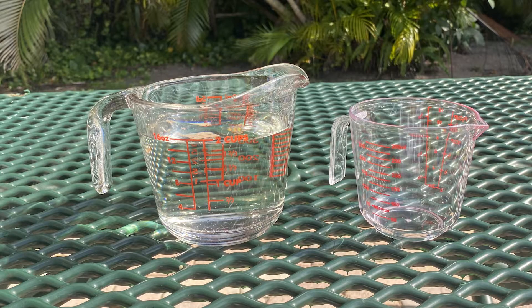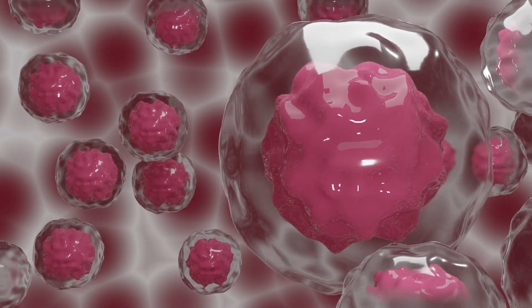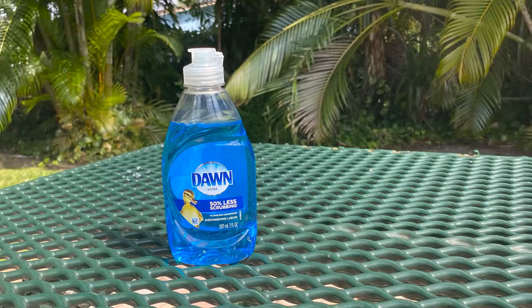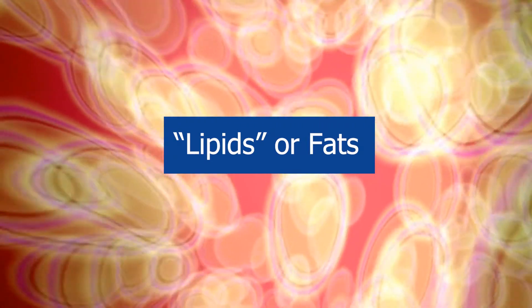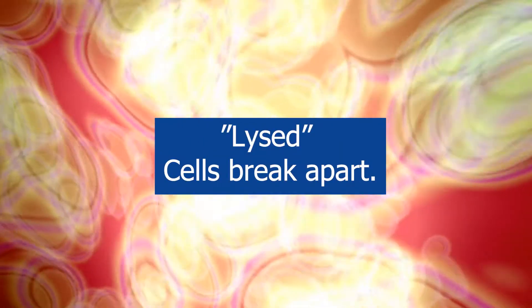Salt water has a similar salt concentration to cells in our body. It provides a solution or a buffer for the cells to separate from each other without becoming stressed like they would in pure water. Dishwashing soap or detergent breaks up the cells, because cells are made of lipids or fats, and detergents are designed to dissolve or break up fats. Once the cells are broken apart or lysed, their DNA is able to escape into the solution.